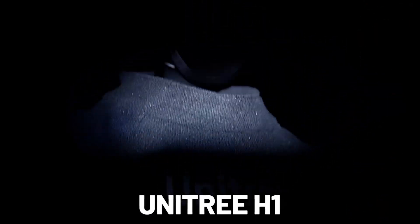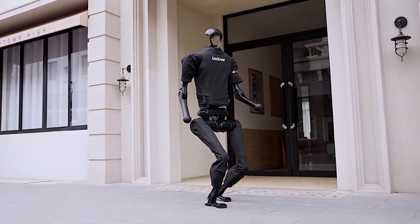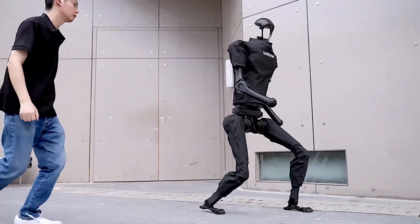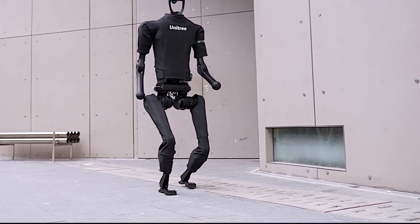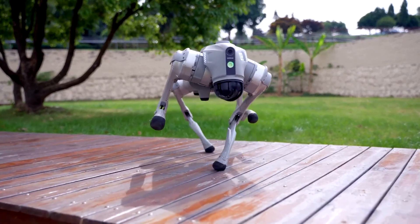Introducing Unitree H1, the future of humanoid robotics. In a groundbreaking announcement, Chinese robotics company Unitree has unveiled its latest creation, the Unitree H1 Humanoid Robot. This development marks a significant leap forward in the world of robotics and artificial intelligence, bringing us closer to a future where robots can seamlessly interact with the human world.